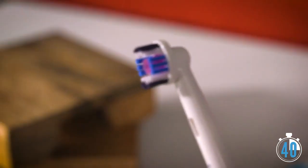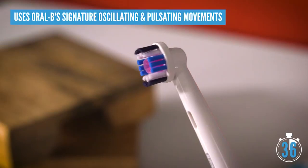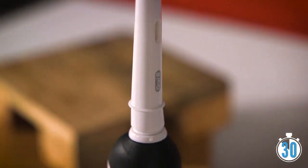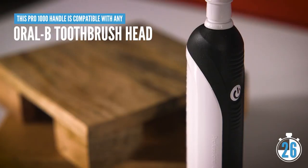The Pro 1000 uses Oral-B's signature rotating, oscillating, and pulsating movements to keep your teeth clean. It comes with a cross-action head which has bristles angled at 16 degrees to really get in between your teeth. If you're looking for a different style of brush head, the Pro 1000's handle is compatible with any of Oral-B's nine options.